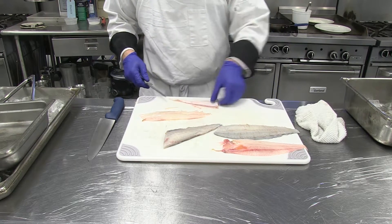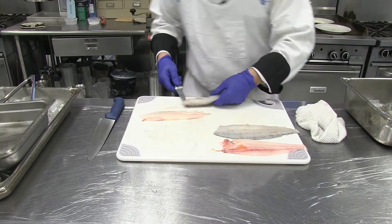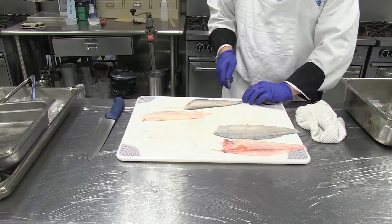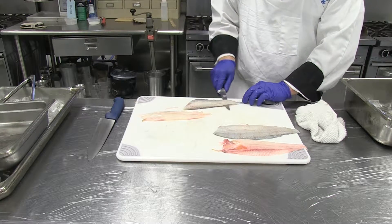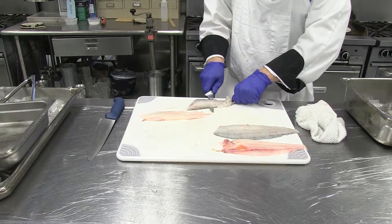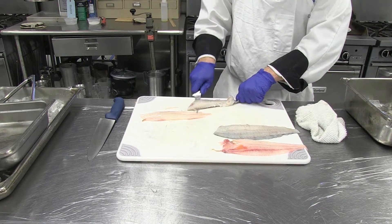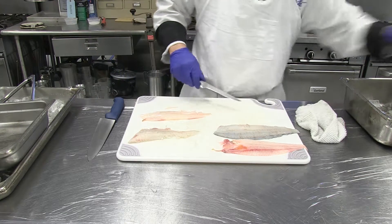First fillet done. Skin is good for stock. Second fillet - get right underneath where the skin is, wrap your skin, pull. Second fillet done. Skin for stock.